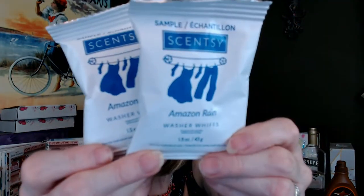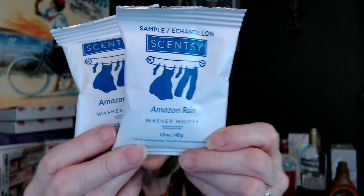Starting off — I love Amazon Rain! We've got some samples of washer whips. These are just like the Downy Unstoppables — you throw one of these packets in your washing machine and this gives you enough for two loads. Amazon Rain. I know you probably hear me say it's one of my favorites, but I have so many favorites. This is one of my favorite scents. When I first got into Scentsy, Luna was my absolute favorite, but Amazon Rain came in a very close second.